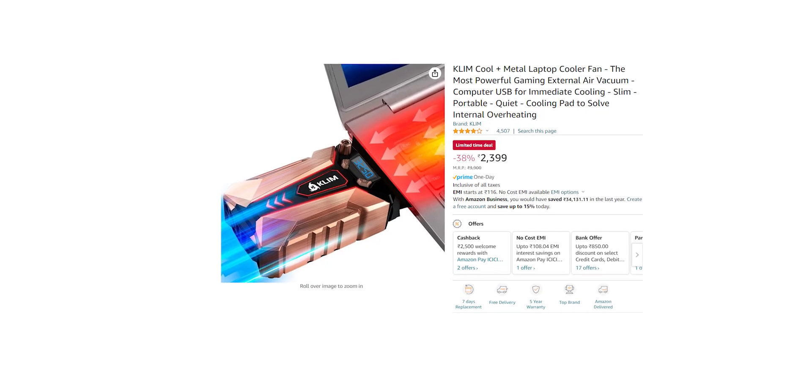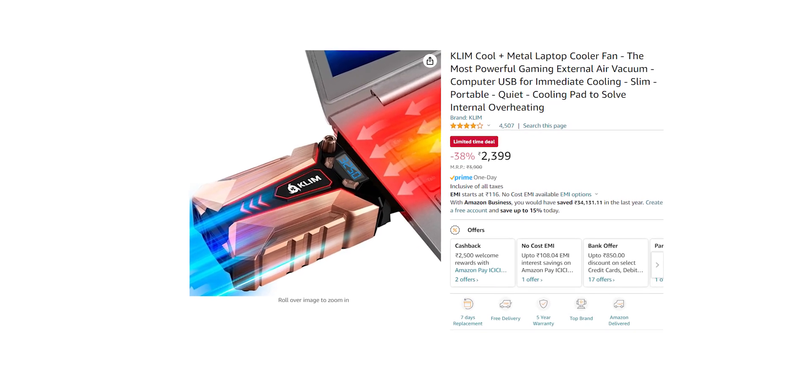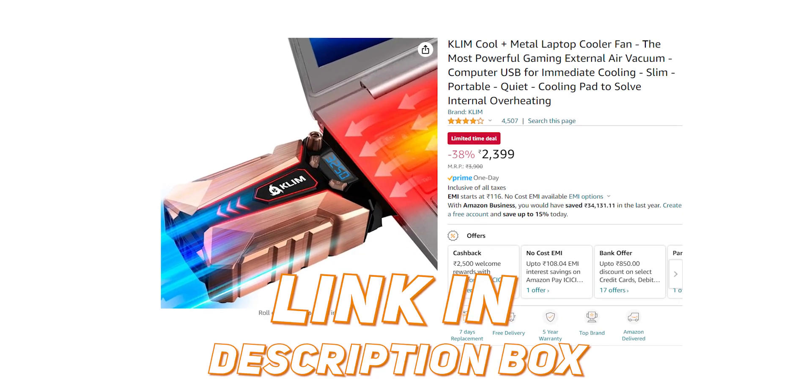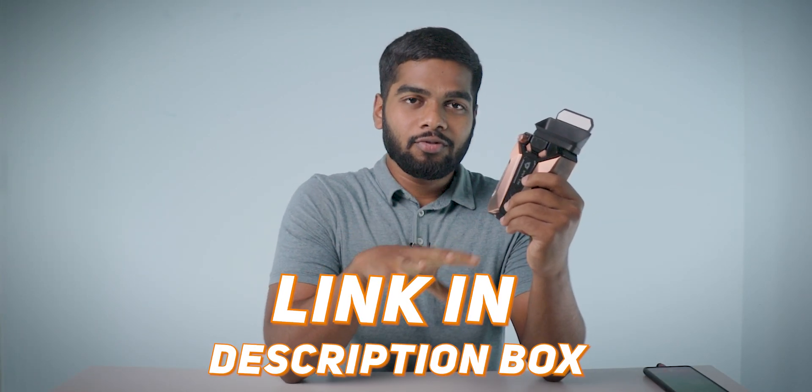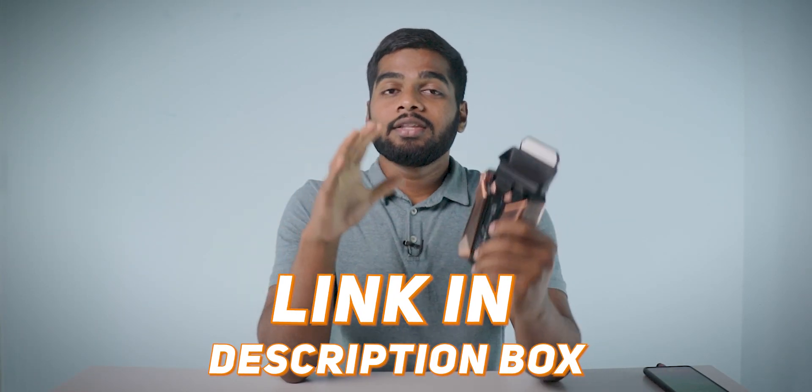Coming to the price, it fluctuates between 2000 to 2500 rupees. I've added the best buy link of this product in the description box. But before you buy this product, watch this review first — if you are interested, then only buy the product.